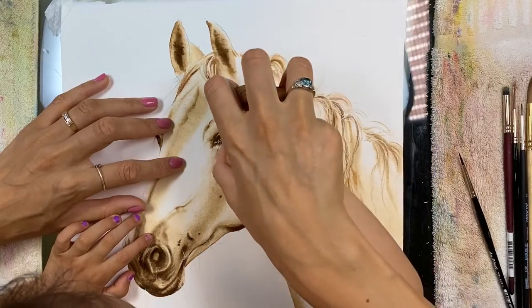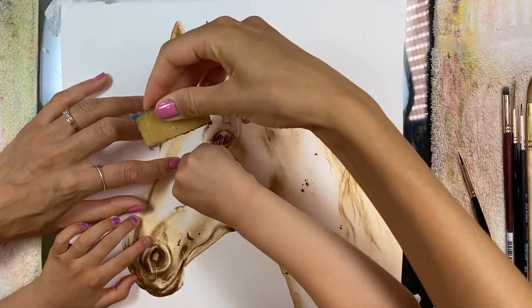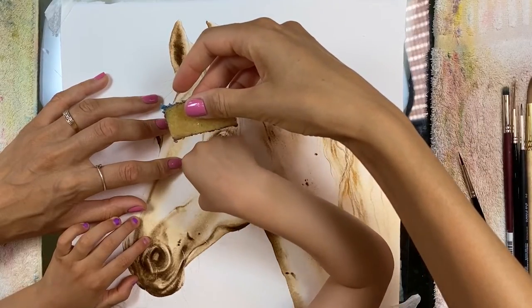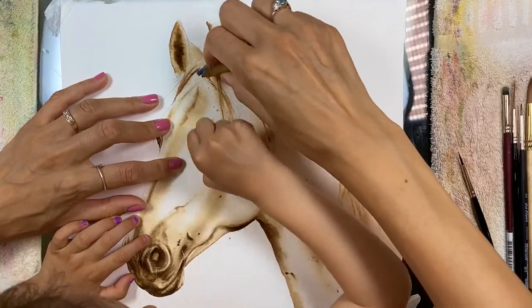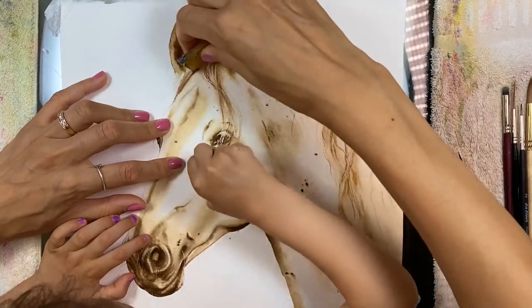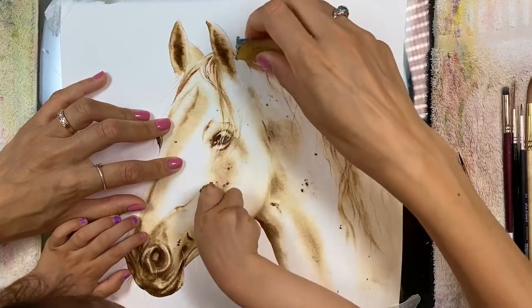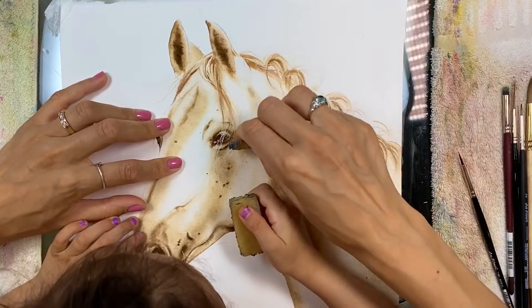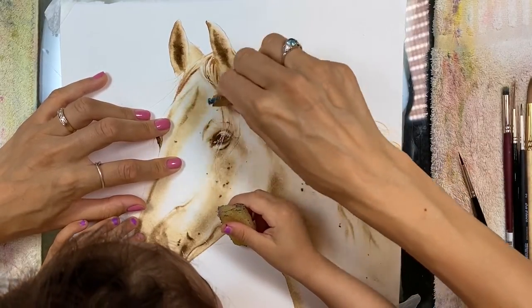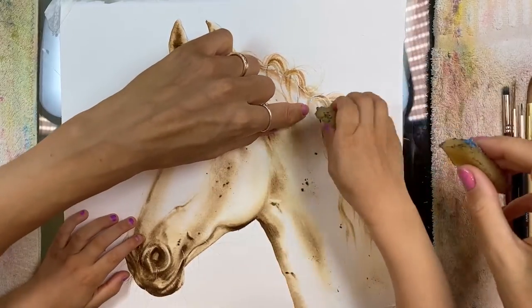Is it coming up? You can do it like this. This is called a pickup cement eraser — can you see that? Start removing all the masking fluid. Good job! You can see all the hair now — looks pretty, doesn't it?